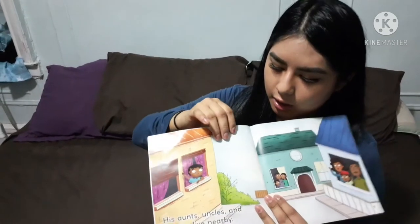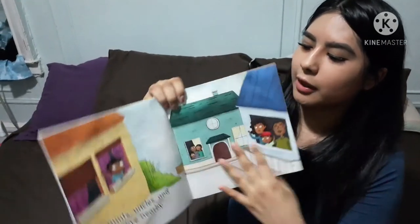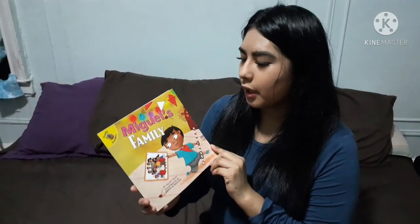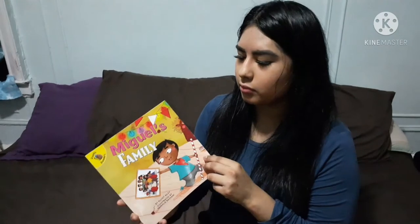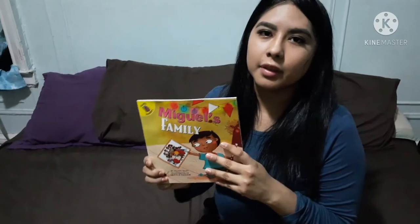The medium used is ink and watercolor, I believe. Here we have a bright, light blue color, and in the center it's a lighter color, with a slightly darker tone around the edges. The cost of this book is $5. You can order it online — whether it's on eBay or Amazon — and you could also get it at Barnes & Noble, or go to any public library where it may be available.